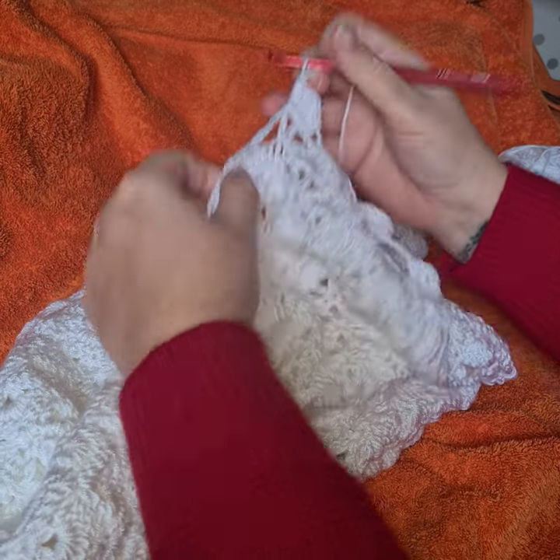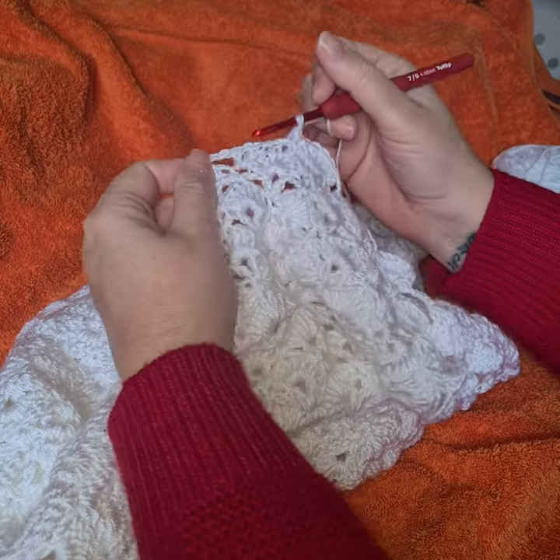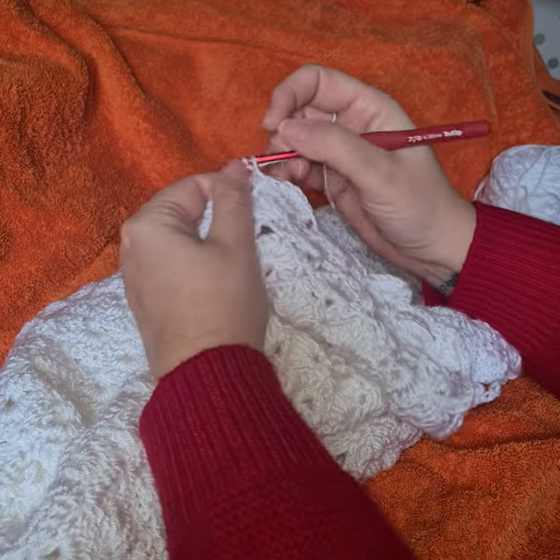Obviously I'm at a funny angle at the moment so I'm not actually crocheting as fast as I would be if I was sitting comfortably.